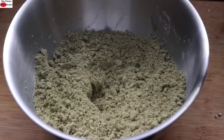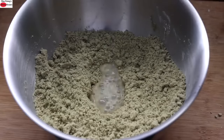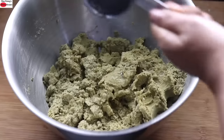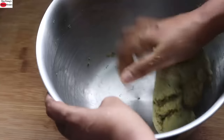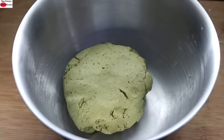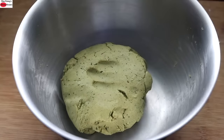Add in three-fourth cup water little by little and knead it into a tight but soft dough. Add water little by little. I have kneaded it into a tight but soft dough, and once kneaded, I'm going to keep this to rest for about 30 minutes. Cover and let it rest for 30 minutes.